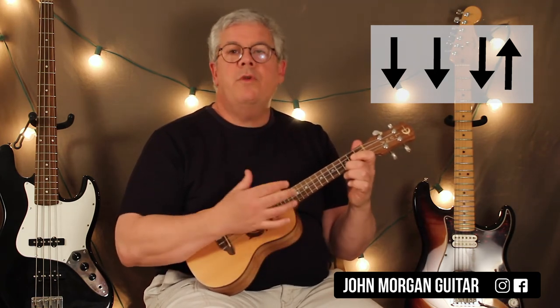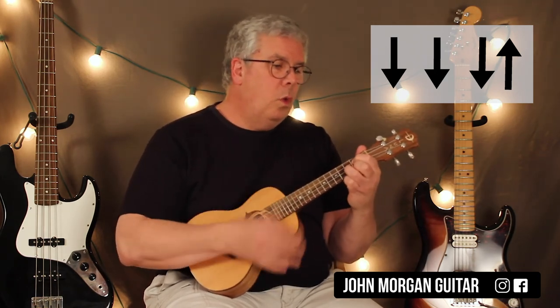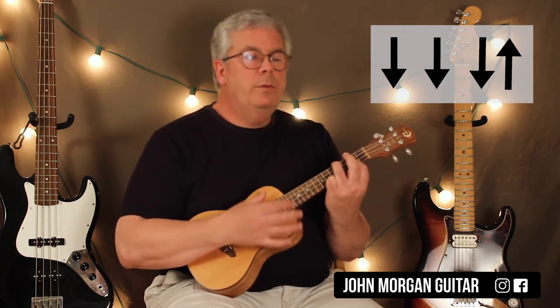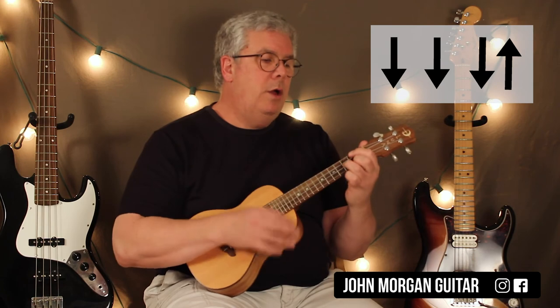And if you have trouble with the strum pattern, you can say it out loud. Down, down, down, up. Down, down, down, up. That'll help you.